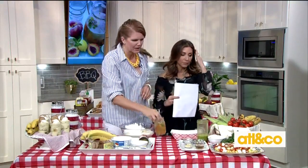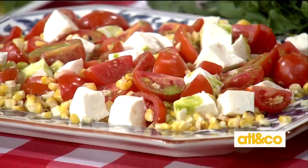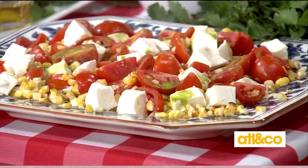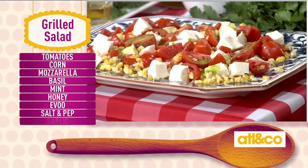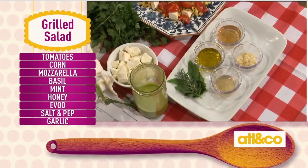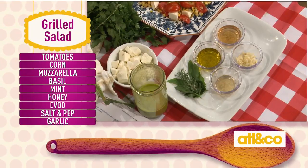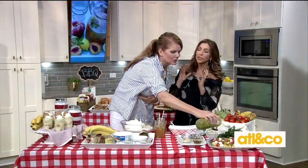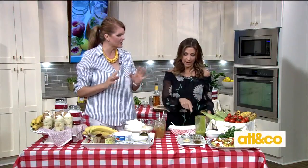Now we're going to make our grilled corn salad, which is delicious. The ingredients are fresh corn that you pop on the grill during prep, Campari tomatoes which we've quartered, some yummy mozzarella, and then we made an herb dressing with basil, mint, honey, and extra virgin olive oil that just gets drizzled over. Keep the dressing loosey-goosey — don't make it too thick and heavy. This screams summertime freshness.